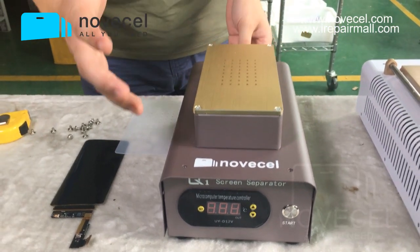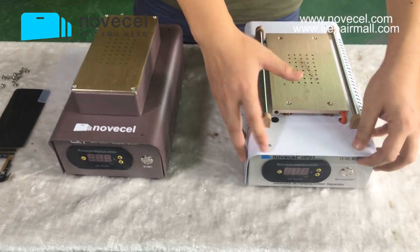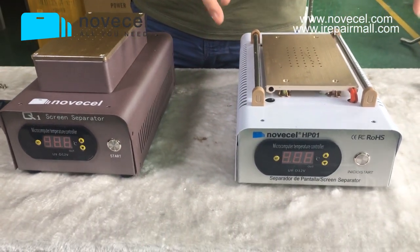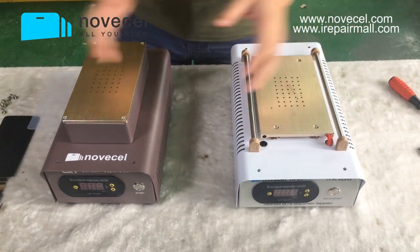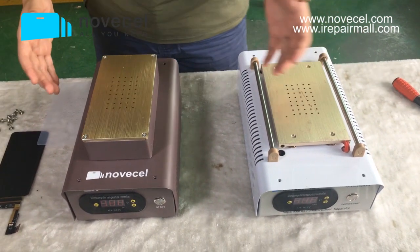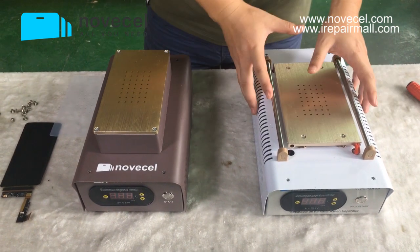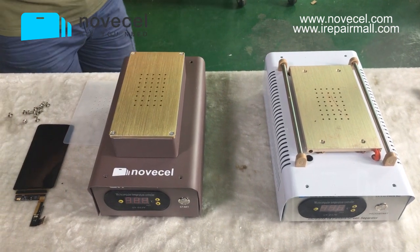So what's the difference? I'm going to explain the difference between these two machines. This one is the HP01, which is the old one we were selling. From photos or video, it's very hard to understand the difference between those two, so that's why we're making this video.